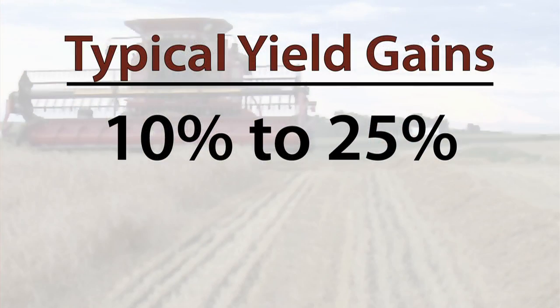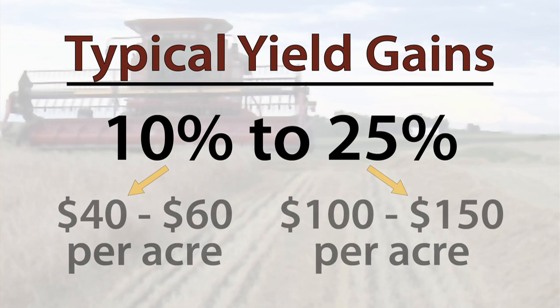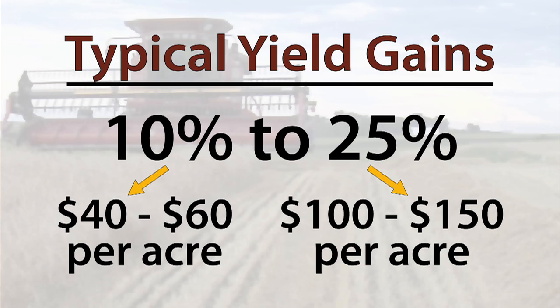While yield increases vary, on our farm we typically gain 10 to 25 percent from tiling. At most, 25 percent of our farm needs tile installed, but if we gain even 10 percent on those acres, we're talking about a gross income increase of $40 to $60 per acre.